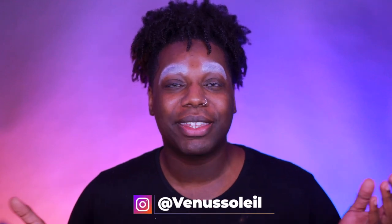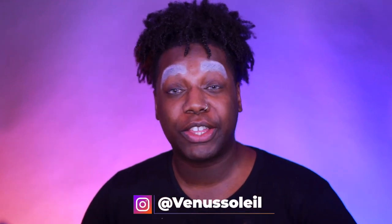Welcome back! My name is Venus Soleil and on this channel I bring you drag transformations, makeup artistry, and reaction videos. If that's something you're interested in, please consider subscribing. From the title of this video, you probably already know I'm going to show you guys how I get my flawless drag base. Let's get started.